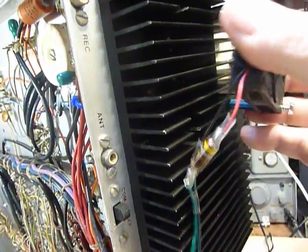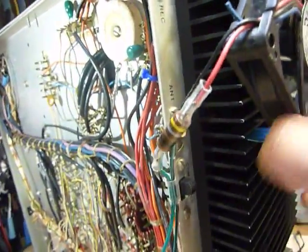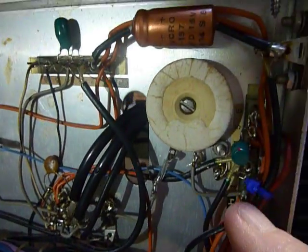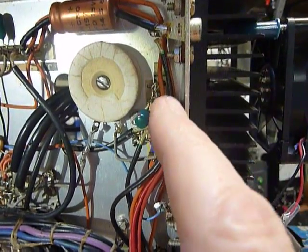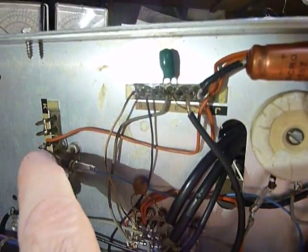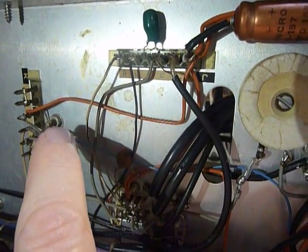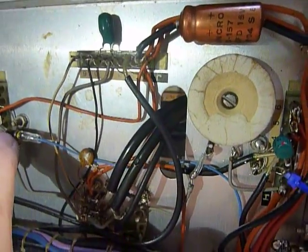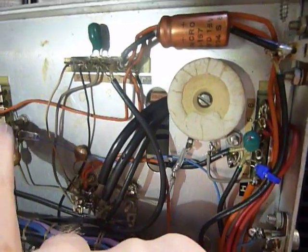You can push the fan into the heatsink using those anchors — I'm not pushing them all the way down right now, just showing you how they go. I also put a 15-ohm resistor on the 13.8-volt line. The main terminal was too crowded with wires, so I found one that was by itself. That 15-ohm resistor acts as a fuse — if there's a short on the fan line, it will blow and protect the wiring.